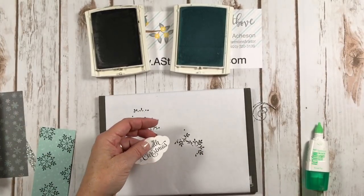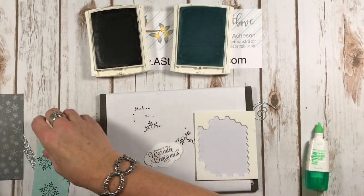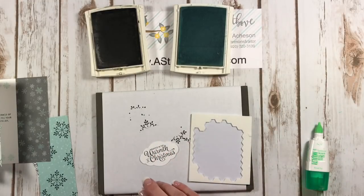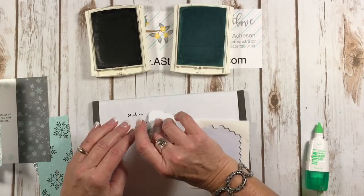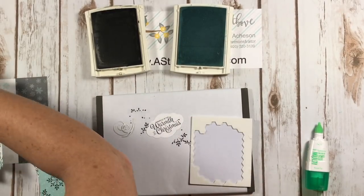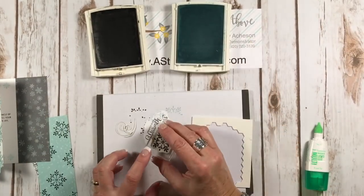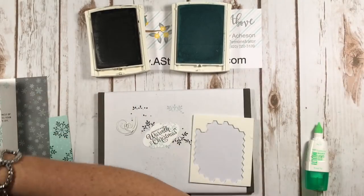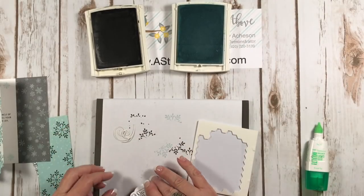I'm going to add some dimensionals to the back of this. Now I need to find that swirly — here it is. I want to do one other thing first: I'm going to put some little snowflakes right on my greeting. Okay, now I'm ready for dimensionals.